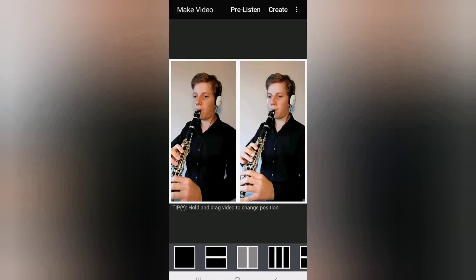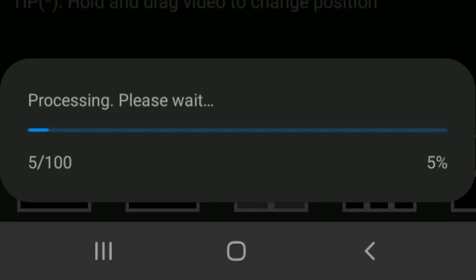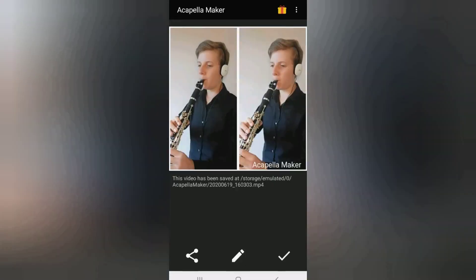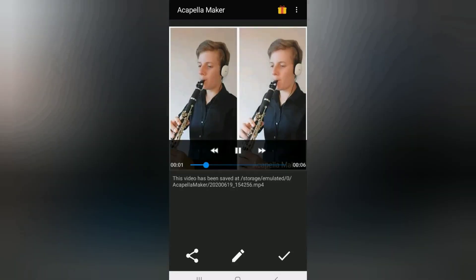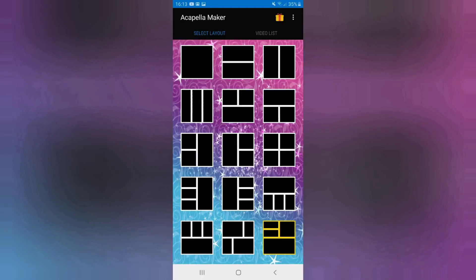When you are happy, you're finally ready to create your Acapella Maker video. From the make video screen, tap the create button, wait for the processing to complete and your videos and soundtracks are played together automatically. To play them again, tap the screen to display the video controls. Again, if you're not completely happy with the end result, tap the pencil button to return to the make video screen and you can re-record any of the parts. When you've finished, tap the tick — this returns you to the main screen.